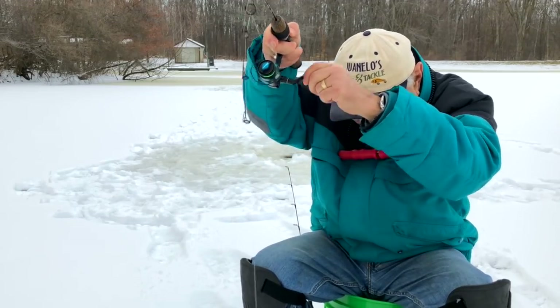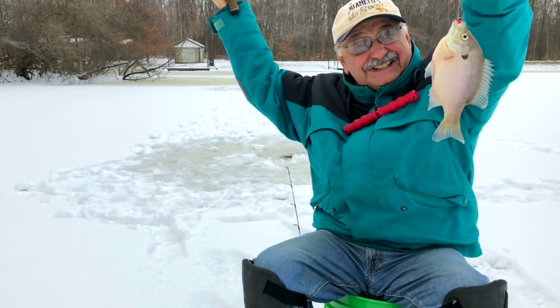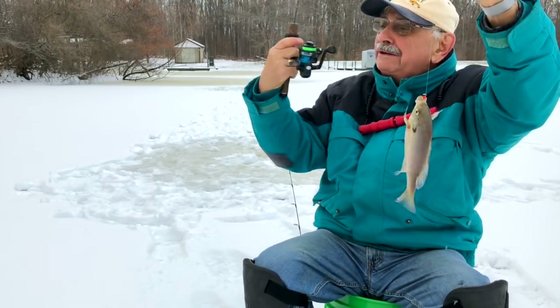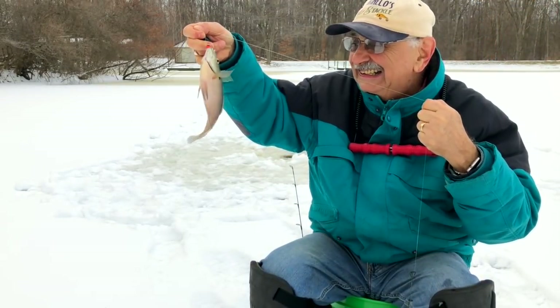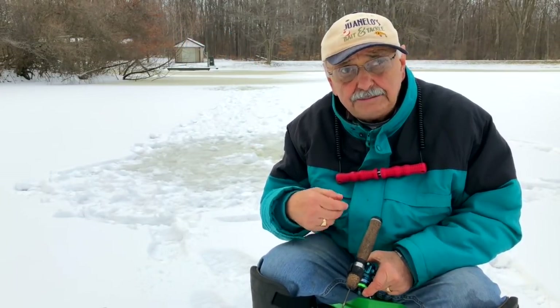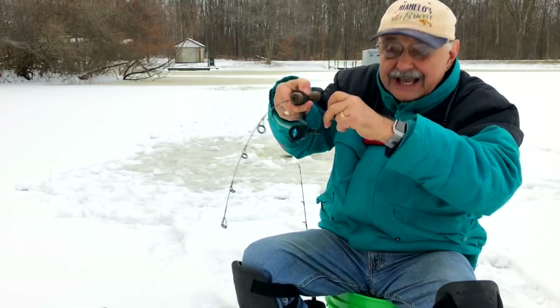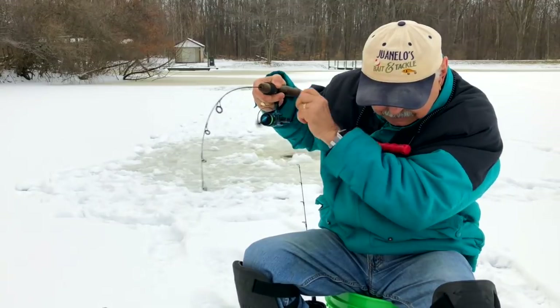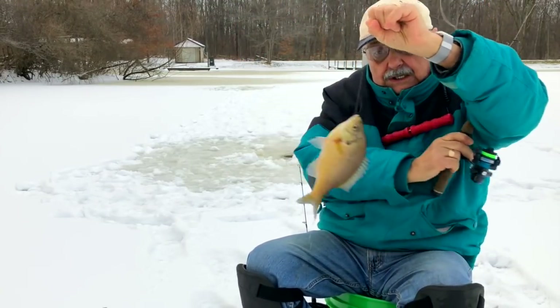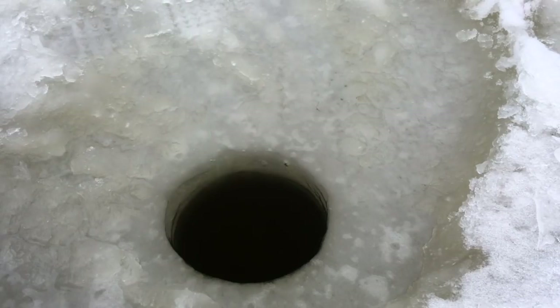What is it? Wow, look at the size of that bluegill! Wow, I think my drag is a little loose. Look at that - I'm so happy! You know, when these fish bite, the line feels just a little bit different, it seems to get a little bit heavier. Yes, yes, yes! Wow, another monster - look at the size! I got one, I got another one.